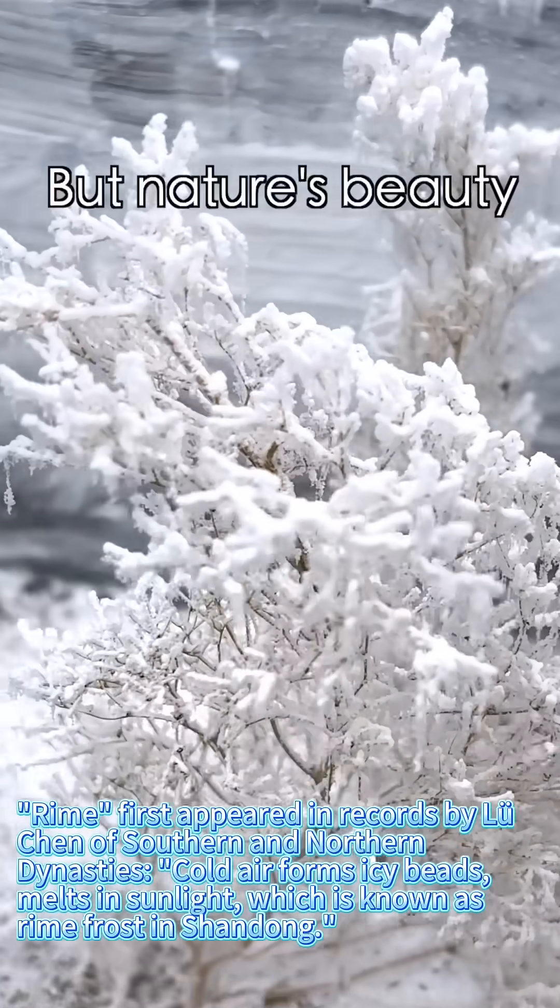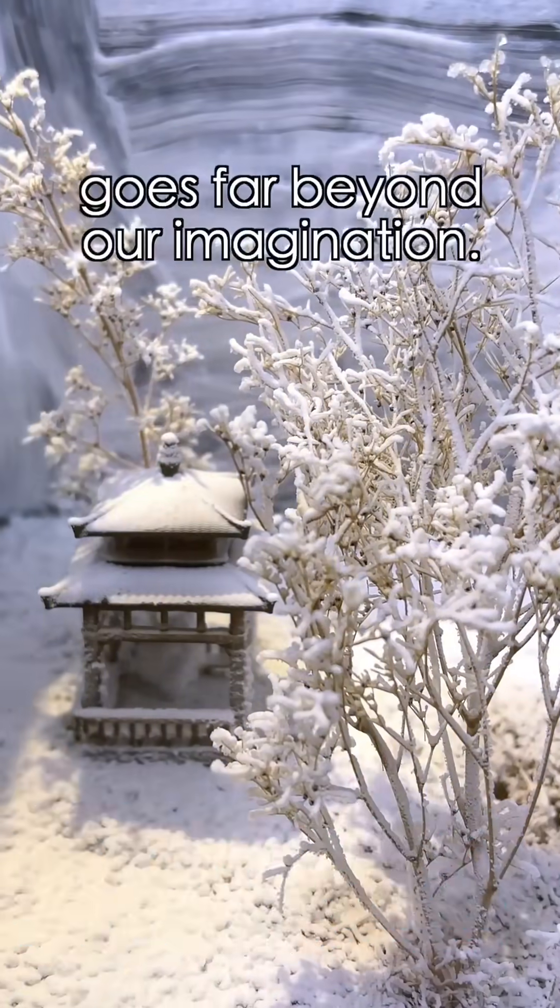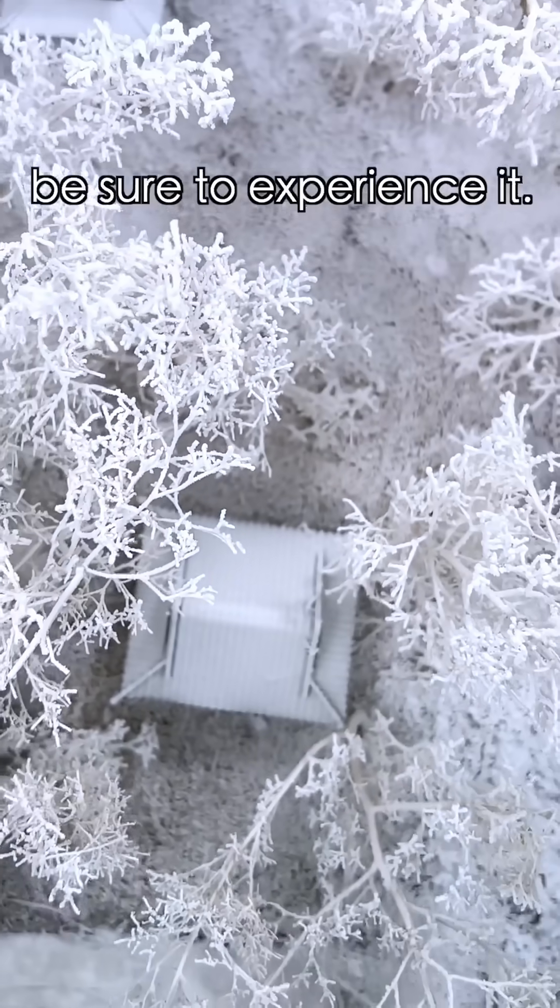Right? But nature's beauty goes far beyond our imagination. If you get the chance, be sure to experience it.